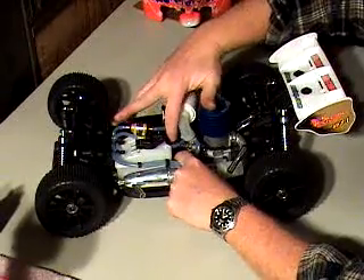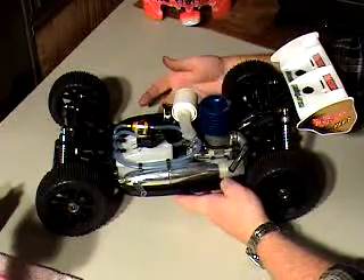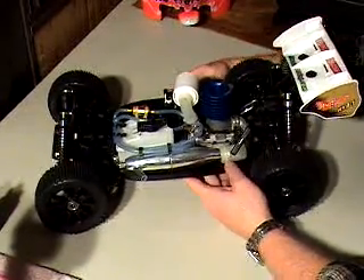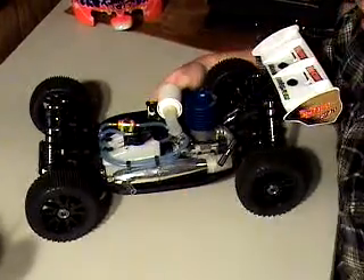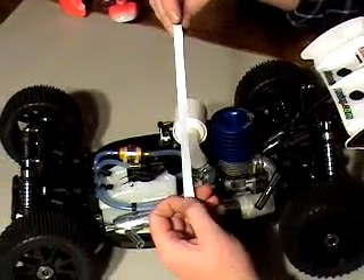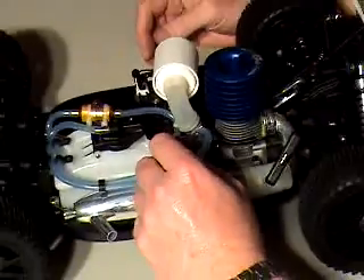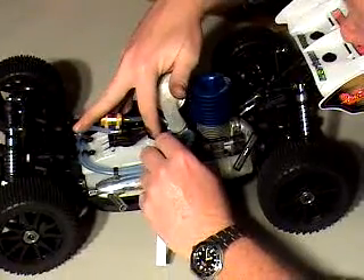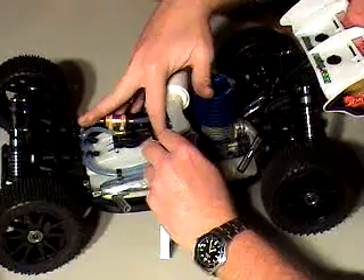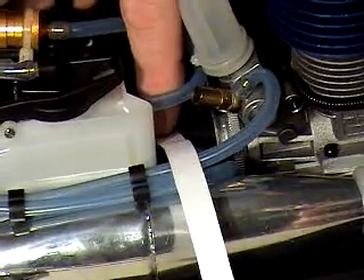However, maybe your buggy is too loose or too tight. I'm going to show you a time-tested way that RC people have been checking their mesh since forever. What you need is a piece of printer paper — cut it in a strip like this. What we're going to do is stick it right in here between the two gears and sort of move them to get that paper in there between those gears and roll the buggy just a little bit. Now we've got that piece of paper in between those gears.